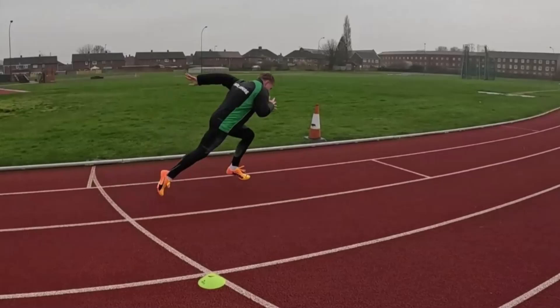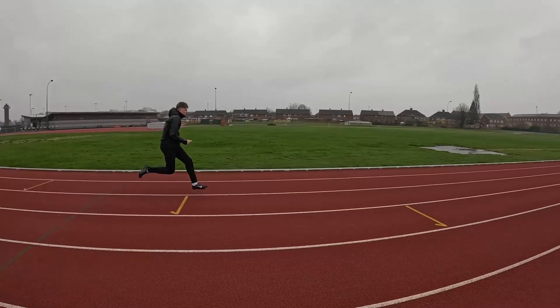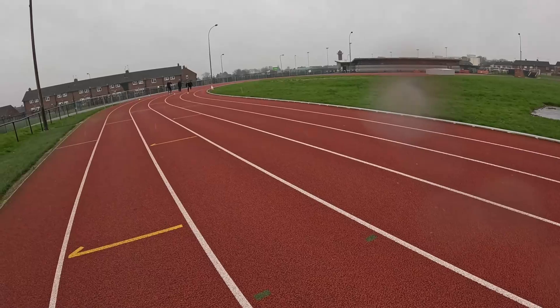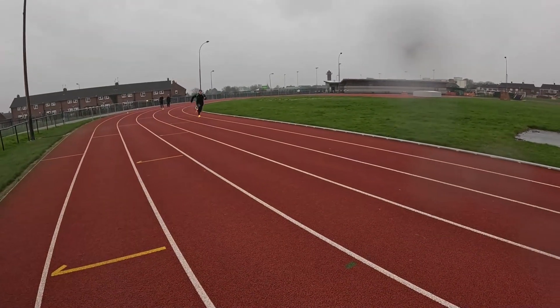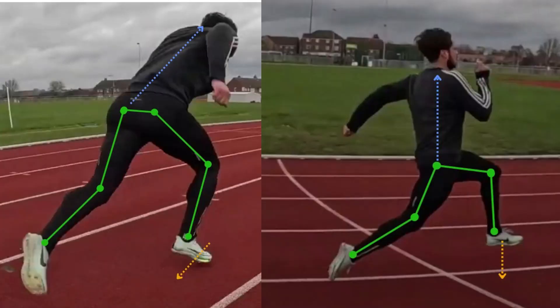Being a fast starter has different skill requirements to having fast top-end speed — the two are biomechanically very different tasks. As sprinters you need to be good at both. Fortunately the general principle of producing large amounts of force in short times applies to both accelerating and upright sprinting, just from different coordination patterns and joint angles of limbs.